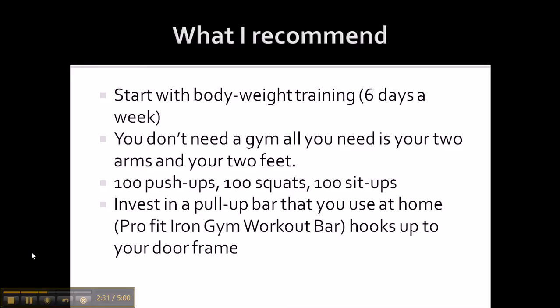I also recommend you invest in a pull-up bar to work on your upper body strength. The Pro Fit Iron Gym Workout Bar — that's what I have — and it allows you to do different variations of push-ups, pull-ups, ab training, and dips. They sell it at Walmart, or I'm sure you can find some type of pull-up bar you can buy from the store and just hang on your doorframe. If not, just do the bodyweight exercises.